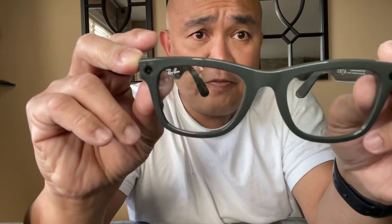This is the Ray-Ban wafer glasses by Facebook. There are two camera lenses in the front. It can take a photo or a video, and the video quality is really good. I used this on my trip to the States. This one is the transition lens, so it's see-through.